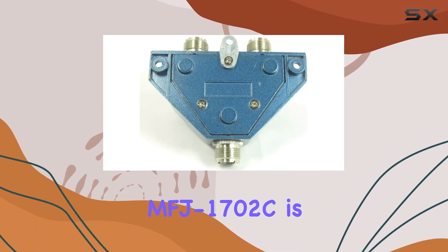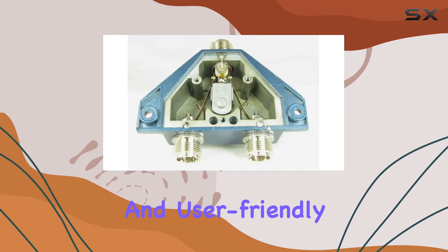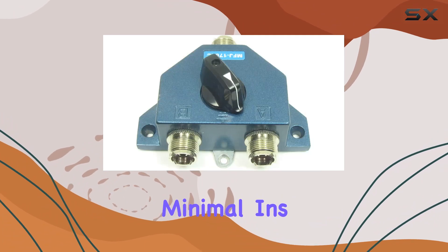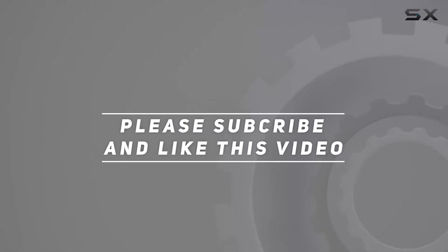In summary, the MFJ1702C is a remarkably efficient, reliable, and user-friendly device, with automatic grounding of unused terminals. Check out the video description for an updated price, and thank you for watching this video.